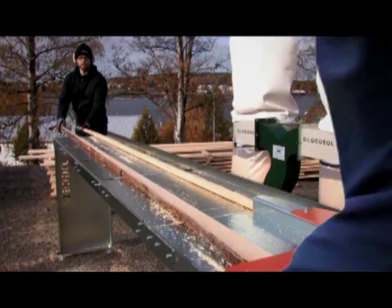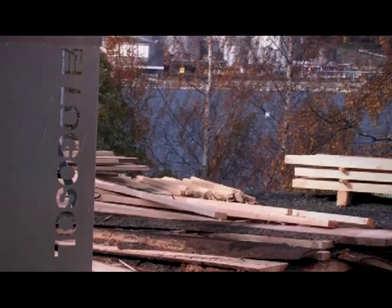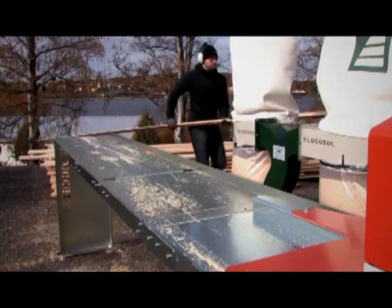Short in and out feed tables are included as standard, but extended feed tables with sliding rollers are available as optional attachments. They are useful when machining long work pieces.